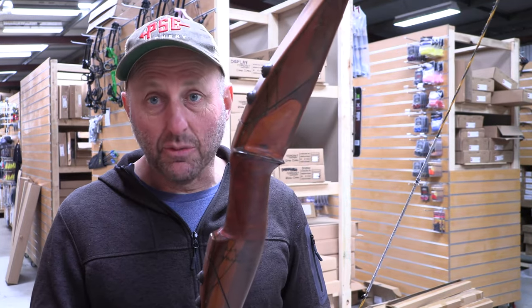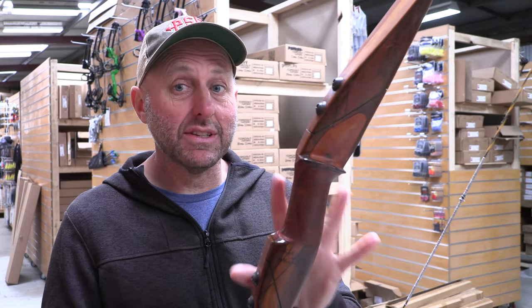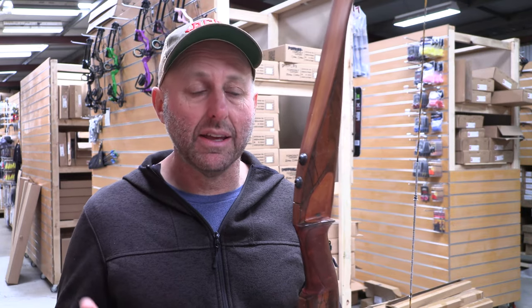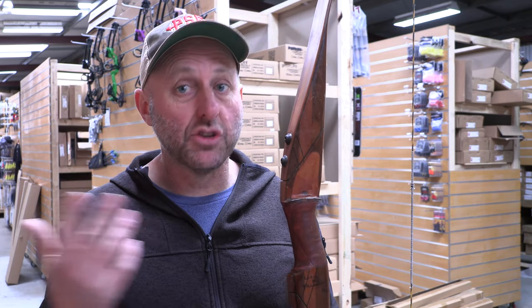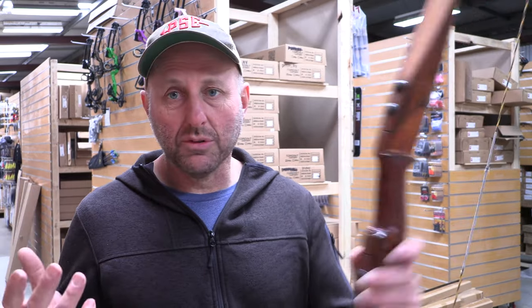You're taking a risk because it's not like buying a bow off the rack in a shop. Not everyone is going to be interested in this particular bow, but it will have some sort of appeal to people who want something unique. I have never seen one of these bows and I've been in archery for 40 years — this is the first one I've ever seen. So to me it's a very rare bow.